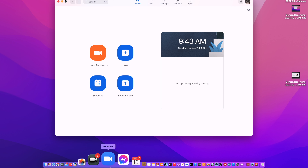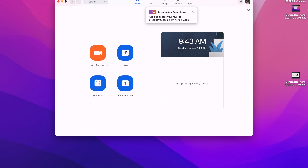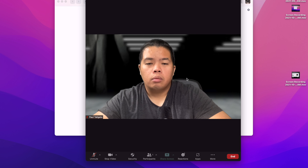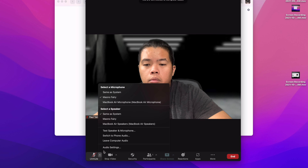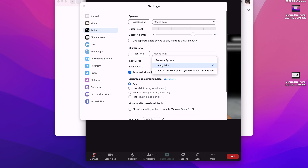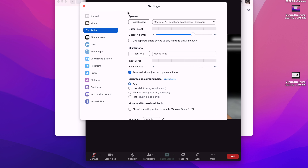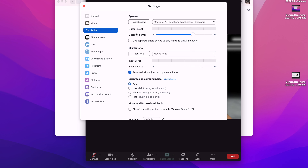Work from home is really big right now, so if you want to use this with Zoom, I'll show you how. Open up Zoom, go to a new meeting or join a meeting. We'll use new meeting so you guys can see. Go to the audio settings — on the speaker and microphone, select the Maono Fairy. You can also use your MacBook speaker for output. You can see on the input level that it is working.